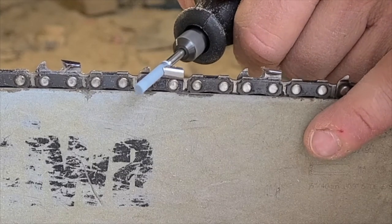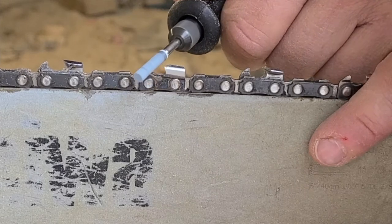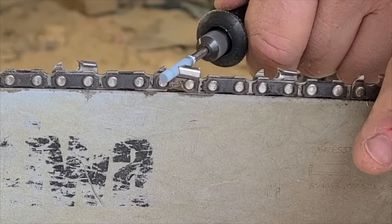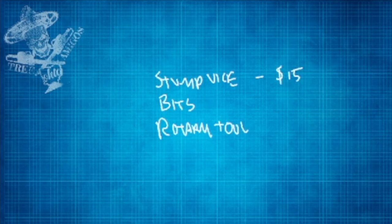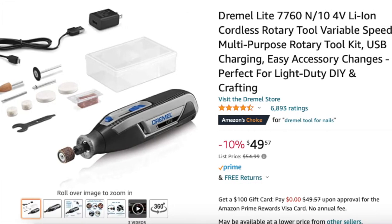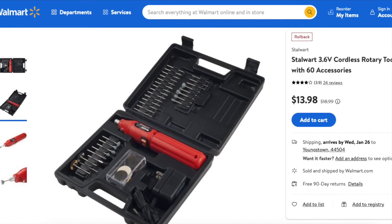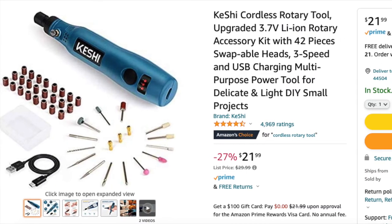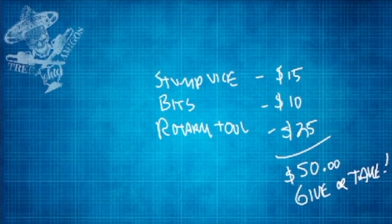That's the best way I've personally found in the year I've been doing this to sharpen chains. I was doing them by hand with normal files and just wasn't having much luck. Nothing is as sharp as a brand new chain, but this has helped me out quite a bit. You can get all three — stump vise, sharpening bits, and rotary tool — for fifty dollars or less. You can go higher end on the rotary tool, but if you're just sharpening, the cheap ones work fine since it's the bit doing all the work, not the torque.